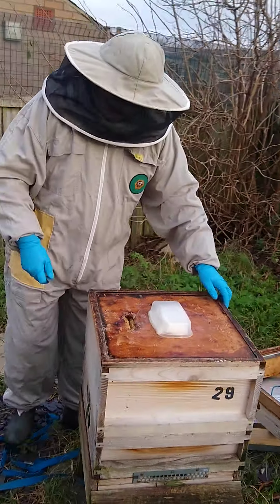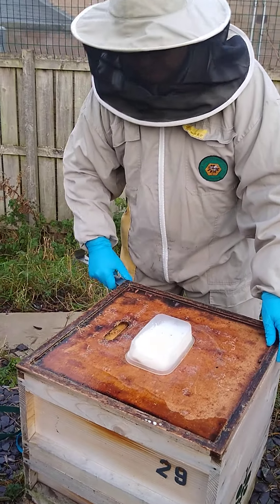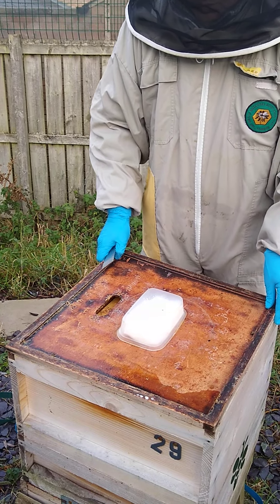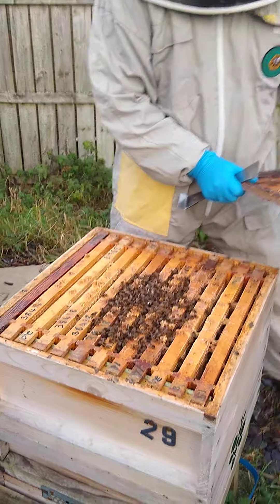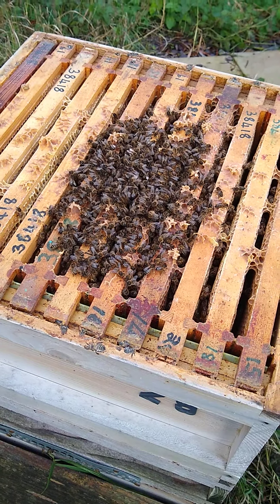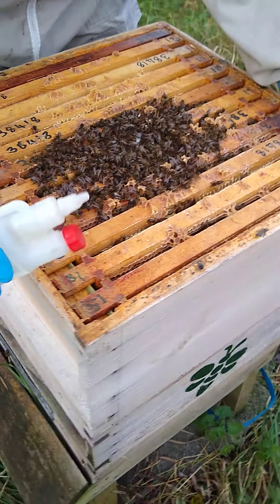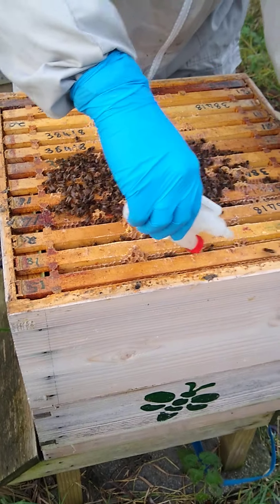We've got the hive over here — I haven't looked in this for ages so it'll be interesting to see. Speed is key. The colony's alive, it's on about 5 frames, so I'm going to look for frames that have got bees in. There's no point treating a frame that doesn't have bees in. There are a few bees in this one.